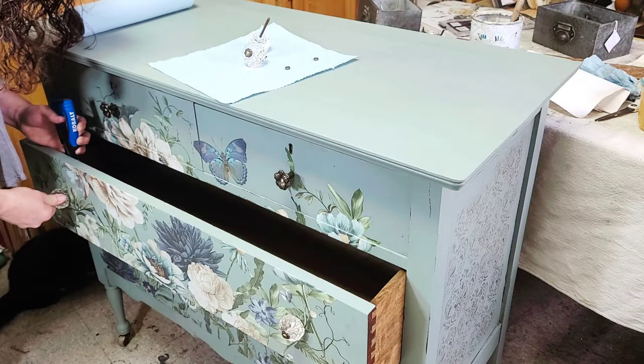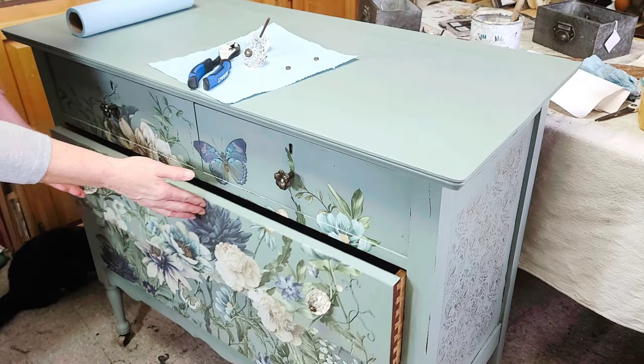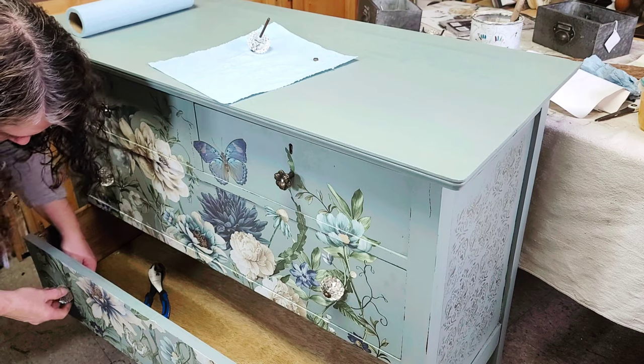Lastly, it's time for brand new knobs, and then this little dresser is finally finished. You guys, I can't believe how gorgeous she looks compared to when I got her. What do you guys think of this transformation?